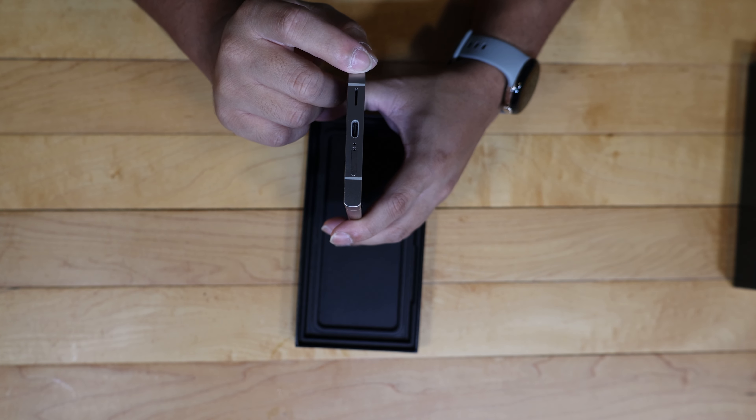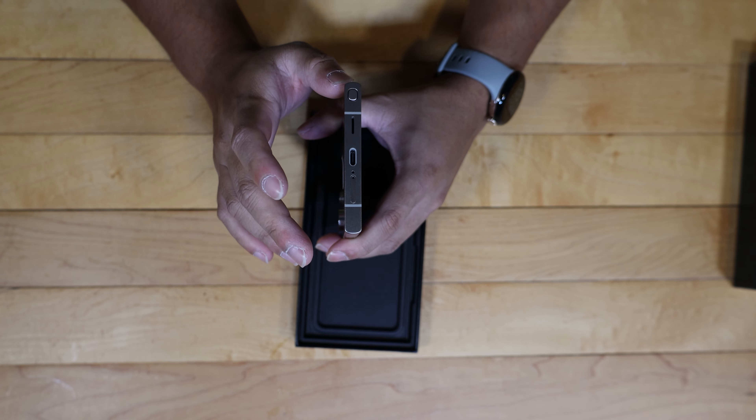This does have a 5,000 milliamp hour battery, the same size as last year's S23 Ultra. You get your S-Pen slot right here — the S-Pen looks a little bit flatter on the edge too. The speaker grill is a little bit different: no longer the perforated edge, you now get just a slot for your speaker grill. And then you have your SIM tray, power button, and volume rocker, just like on the S23 Ultra.